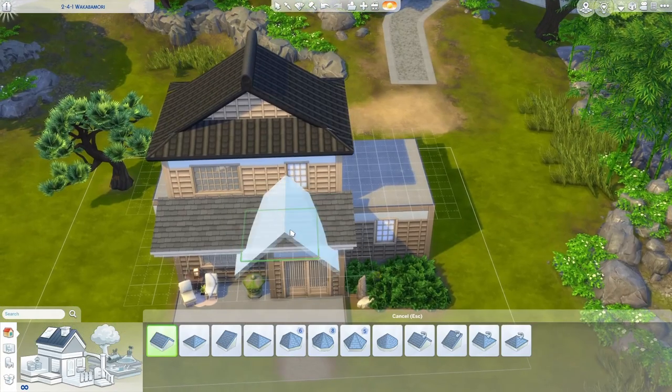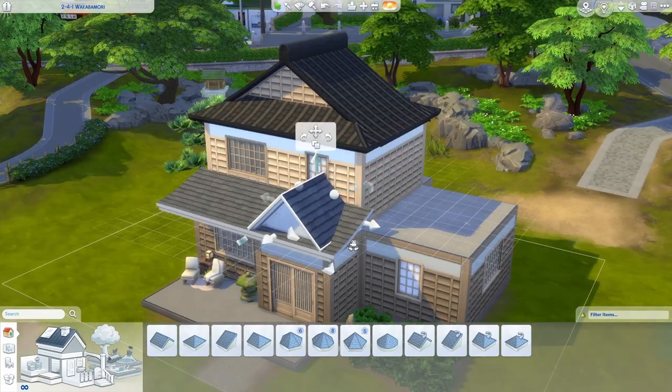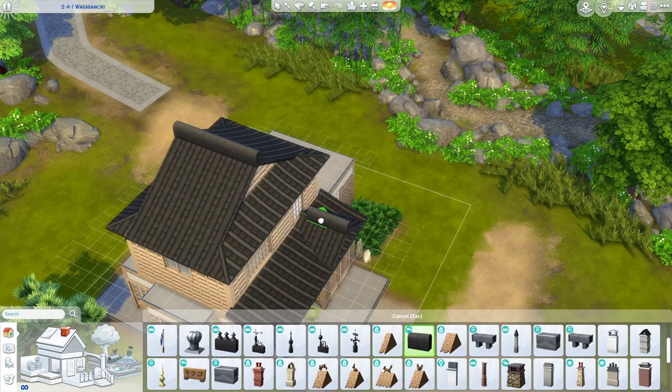Over the front door, I'm once again going to add a gable with the open end facing out. I'm going to push in these eaves to hide them, bring the pitch down to mimic what we have going up here, then add the same texture and ornamentation.